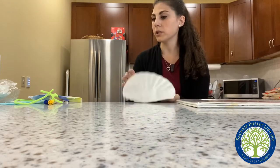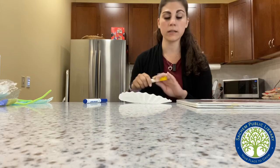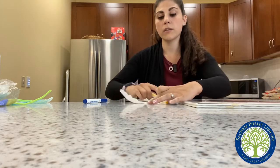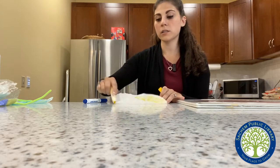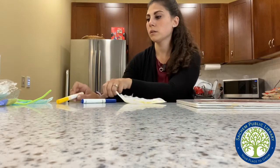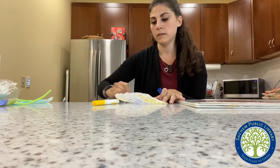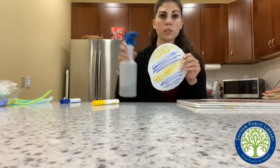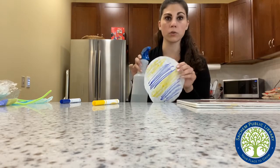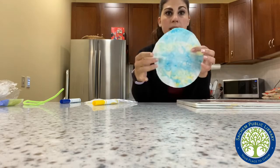All right, friends! So for our little craft, we have our coffee filter, which we're going to use our markers for. I'm using blue and yellow, but you can use any kind of color that you like. You're just going to color the whole coffee filter. You can use different colors — you don't have to just use two. Once you color the whole thing with marker, you're going to use your spray bottle and spray the whole coffee filter so it's completely wet. Then you're going to leave it to dry, and when it dries it's going to look something like this — it's going to look tie-dye.